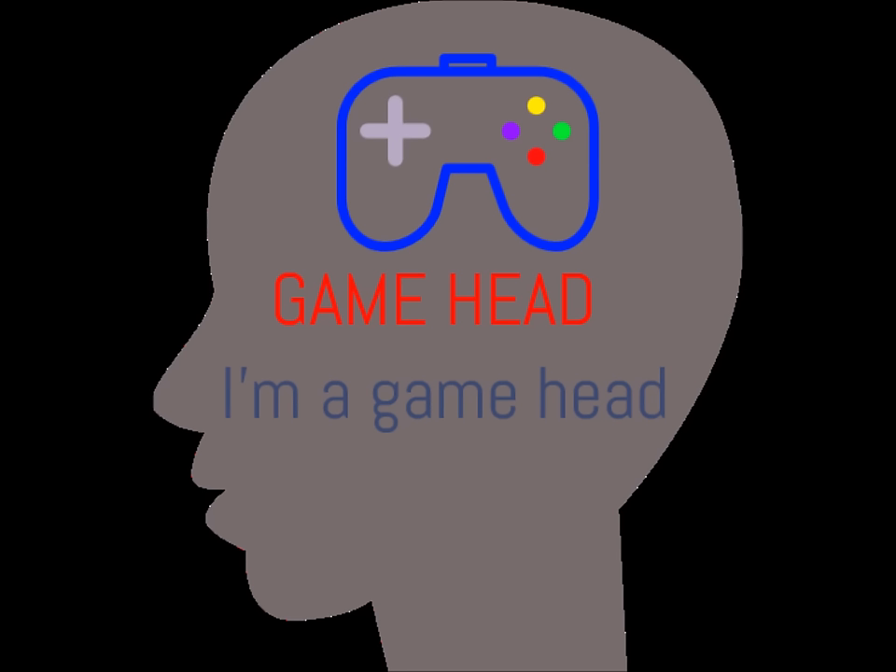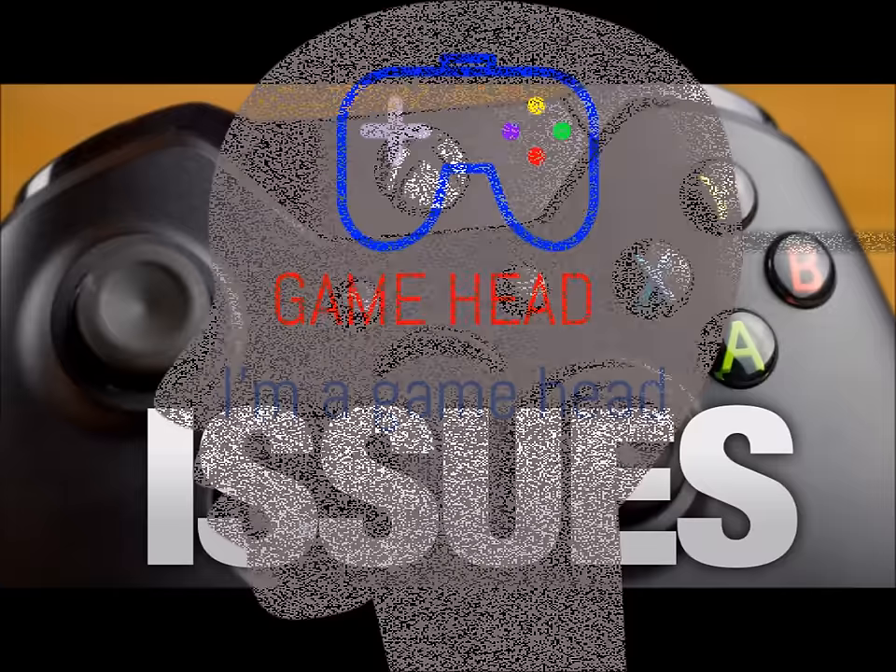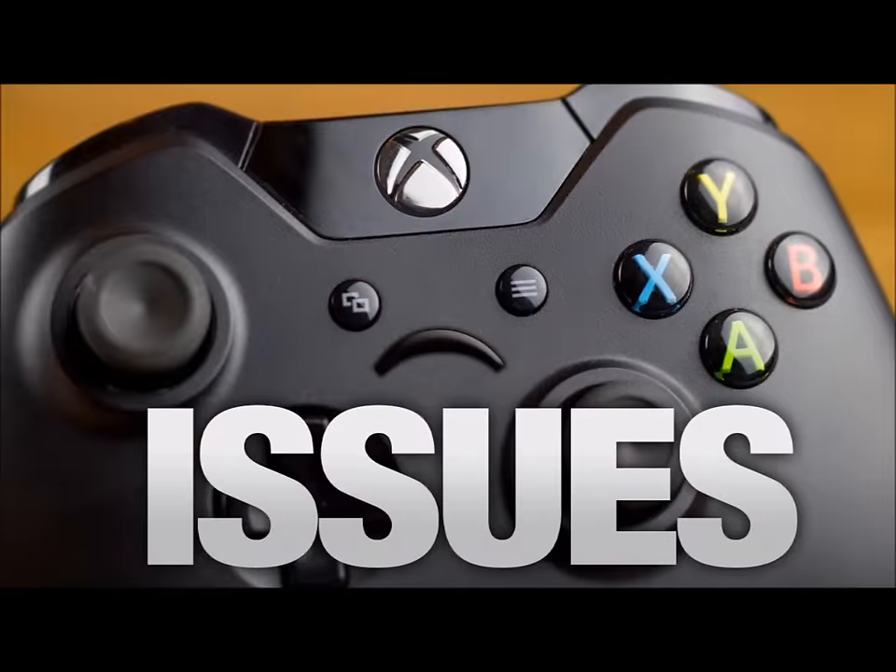Pass the controller, I love video games — Xbox, PlayStation, Nintendo — it really don't matter to me, man. Who ready to play?